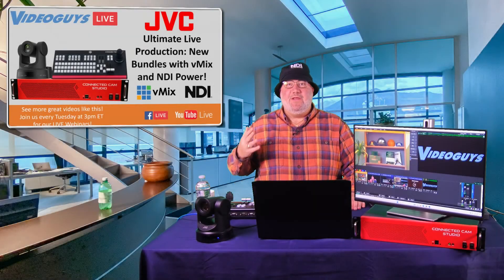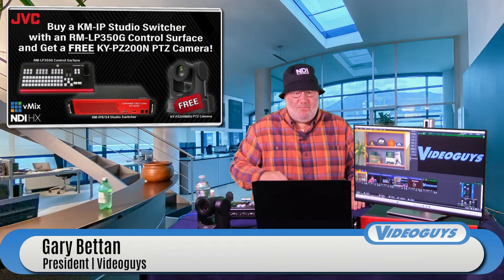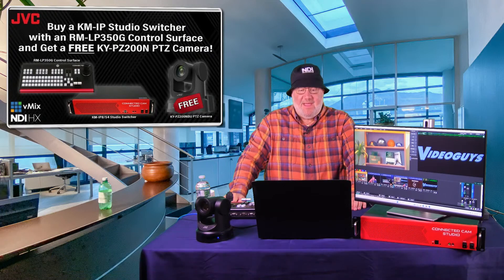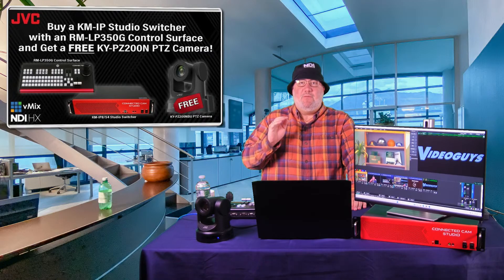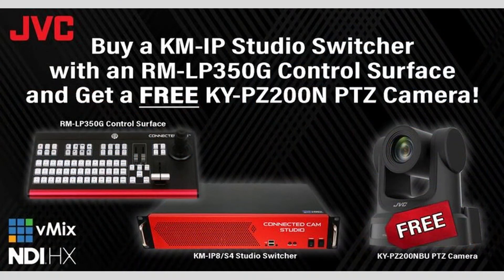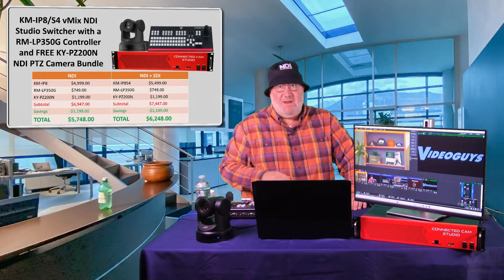If you know me, you know that I love bundles. I want to start with a really cool JVC bundle. When you buy the KM-IP8 studio switcher — a five-thousand-dollar turnkey connected cam studio appliance running vMix — with the RM-LP350G control surface, you can get a free KY-PZ200N PTZ camera. That is a great deal.